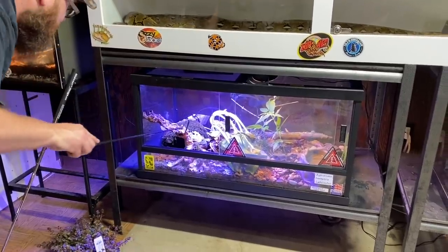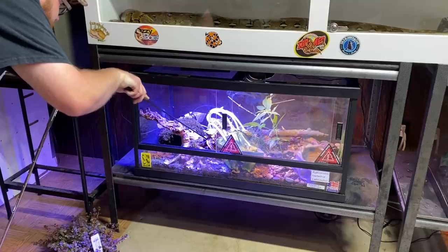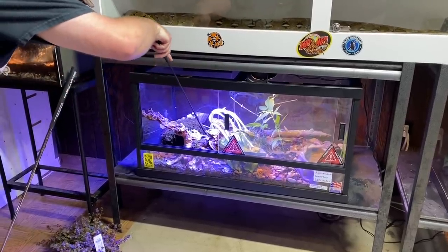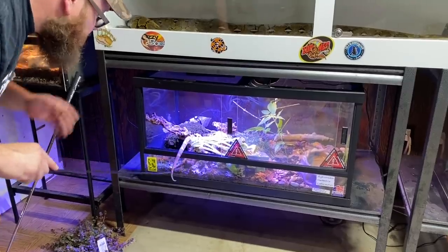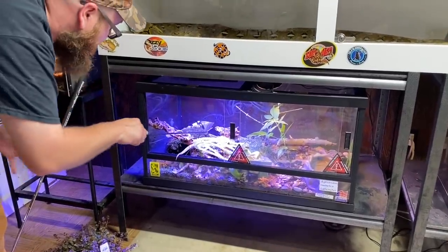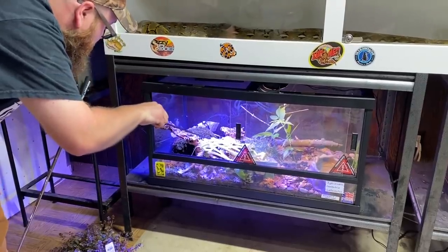Wow, so he is really blue. I can't wait to show you guys. He's not gonna be happy. Come here, little skipper. Do you know how many times I just wanna reach in and grab it? It's just a weird feeling. Come here, little skipper.